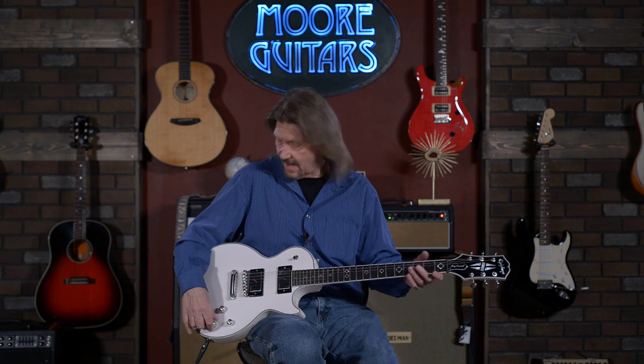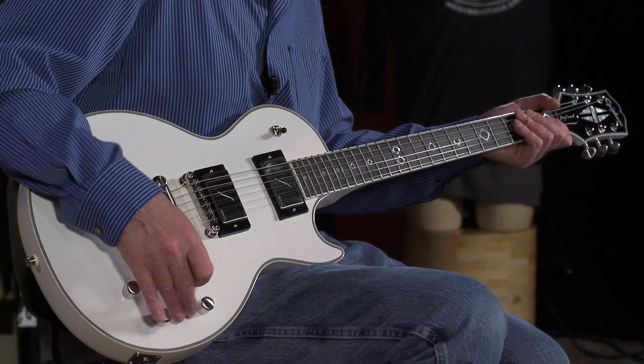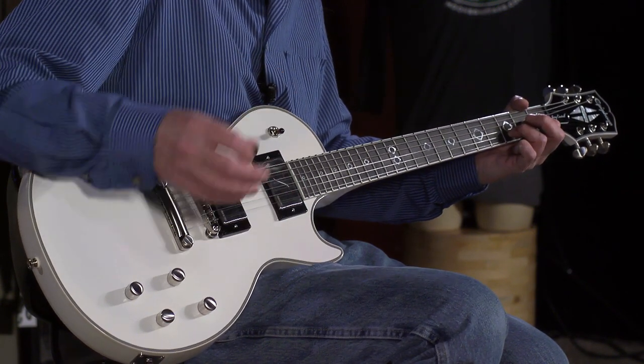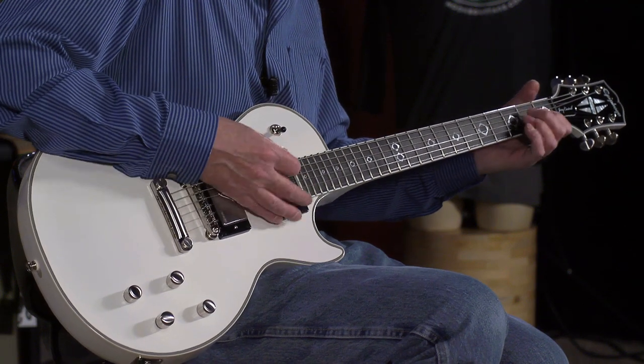This is the Jerry Cantrell sound that I think they're going for — this is the modern humbucker voicing in the Fluence system with the tone control pulled up.